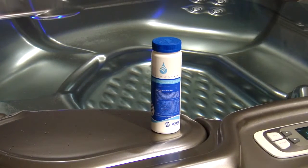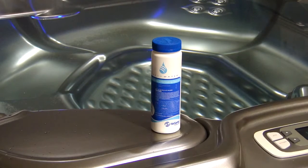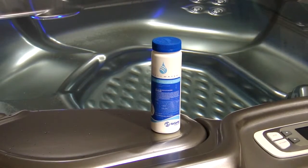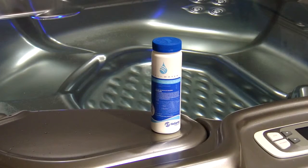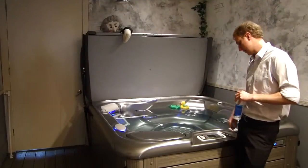The first step to getting your salt water system started up is to add some chlorine granules. You're going to want to add either one or two tablespoons with the jets running, depending on the spa size. The reason we add chlorine granules is that the ACE cell down in the filters takes about 48 hours to ramp up its chlorine and sanitizer production, so during that time we want to make sure the water stays sanitized.